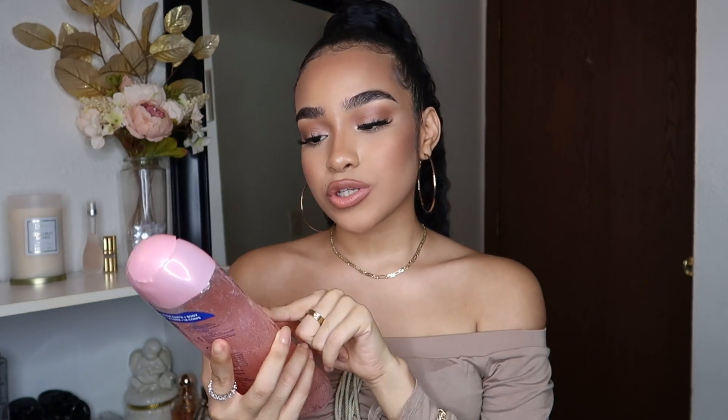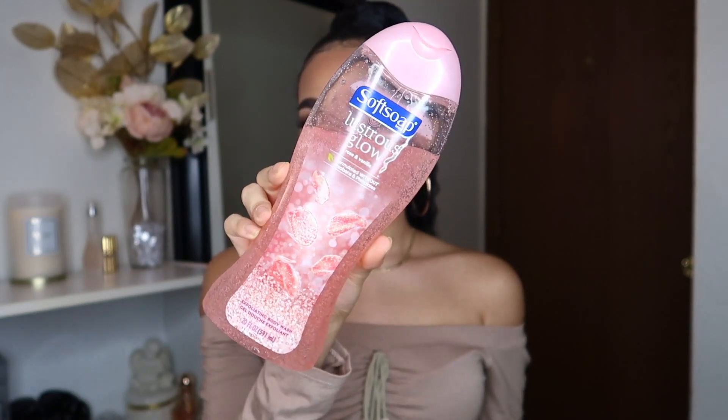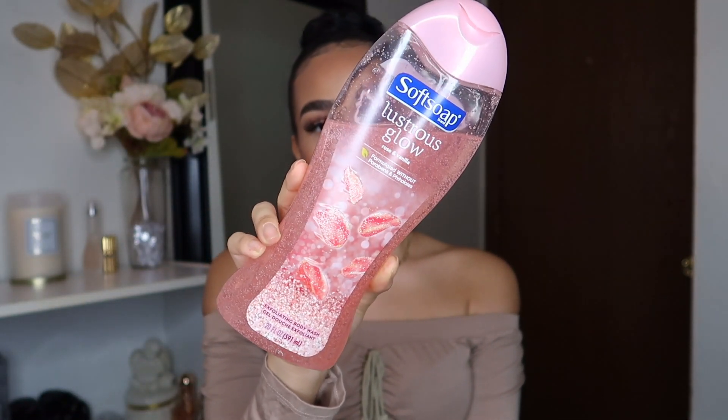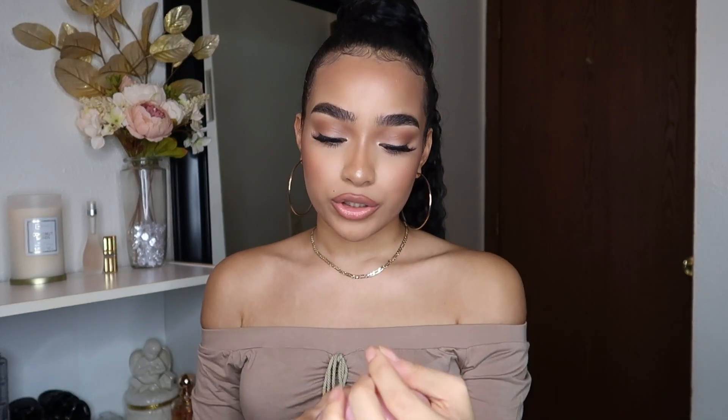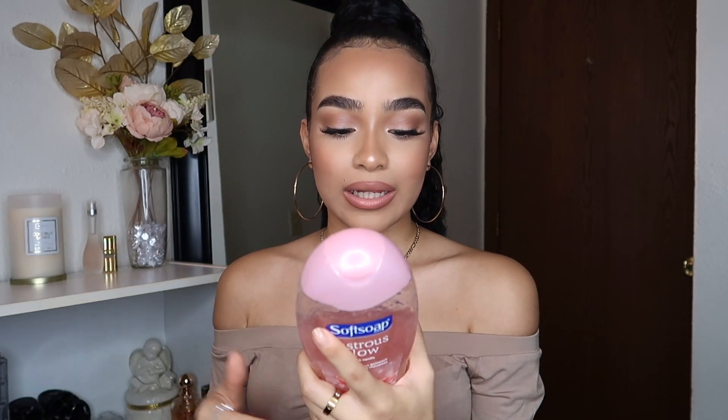Right when I hop in the shower, I make sure the water is warm to hot but not too hot. The soap I've been using lately is the Soft Soap Lustrous Glow Rose and Vanilla body wash — it says exfoliating but I don't really see any exfoliating beads. I mainly got it because of the design, it looks so pretty and girly, and it was only about three dollars at Walmart. It smells so good — you can really smell the vanilla and the rose — and it's really moisturizing. It's dermatologist tested, good pH balance, has real rose oil, vanilla fragrance, and biodegradable cleaning.